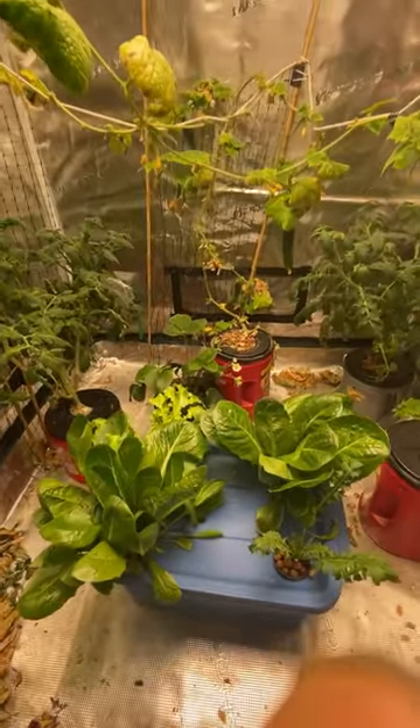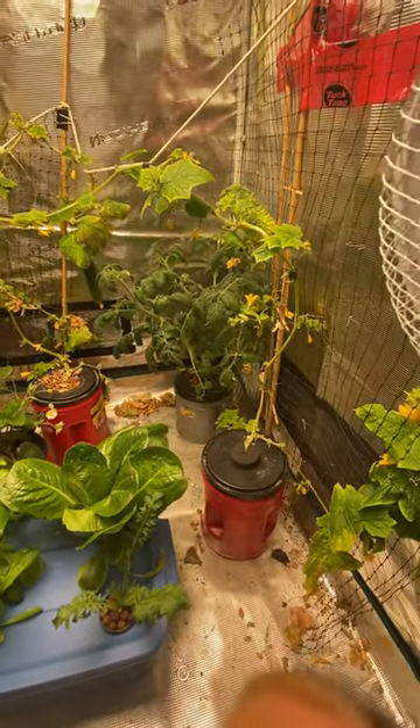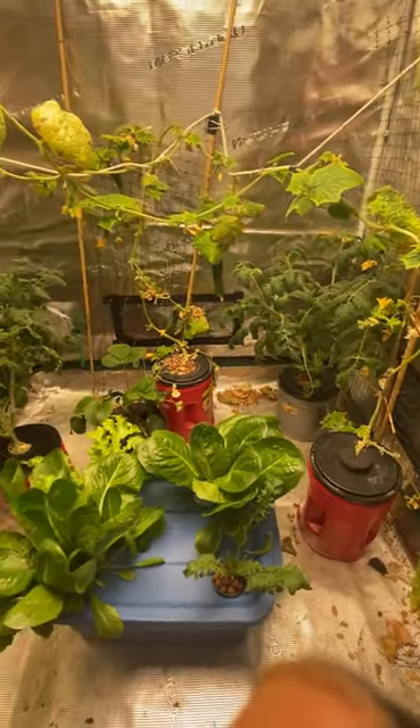I've had tomatoes, peppers, lettuce, strawberries, and cucumbers, and pretty soon I'm going to be using it to start my seedlings for my outdoor garden.